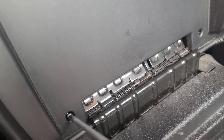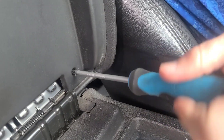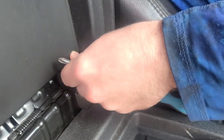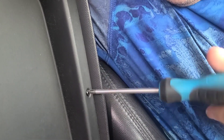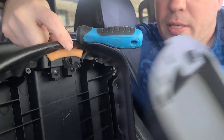Loosen that screw — I don't think you even need a tool, you can almost get it with just your fingers. We're gonna take the second row up, take it all off there. Push the button in, pull that off.